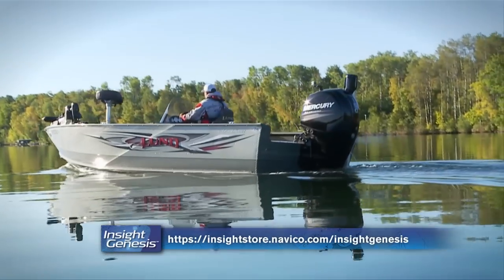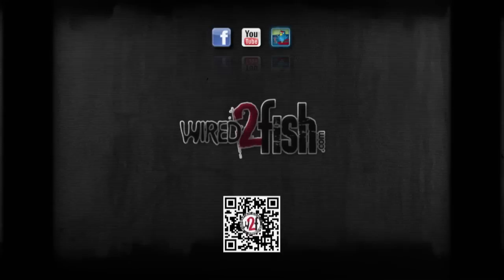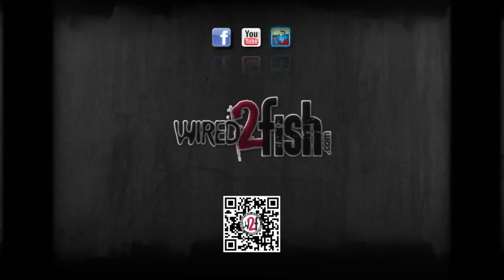Keep boat speed below 12 miles an hour, with four to six miles an hour being the best. Check us out at Wired2Fish.com.